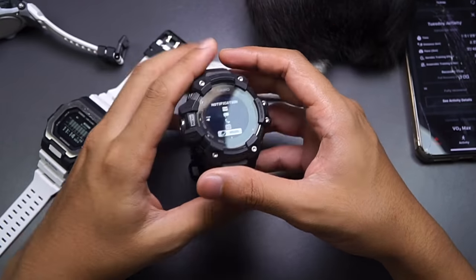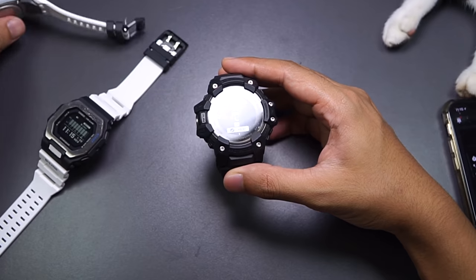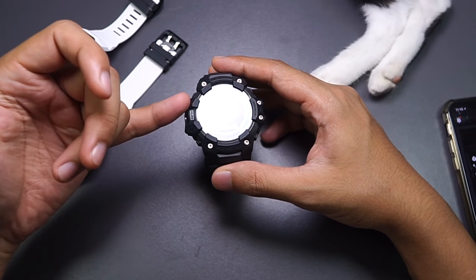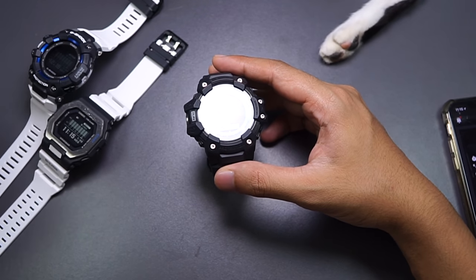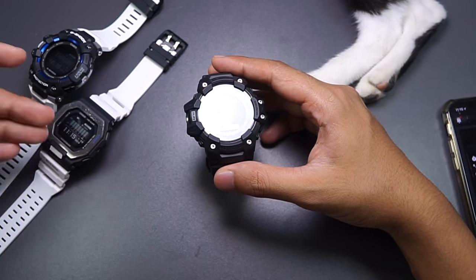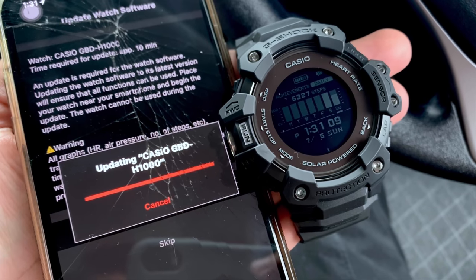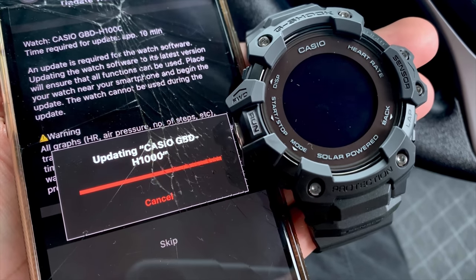The problem is that each time a notification comes into my phone, it gets sent to the watch — including my GBX model as well, since both watches are paired. I find it a bit inconvenient and annoying because I'm wearing the GBD-S1000, not the GBX, but the GBX still receives those notifications too. I guess this isn't permanent though, because Casio could easily update the watch and the app to fix this.